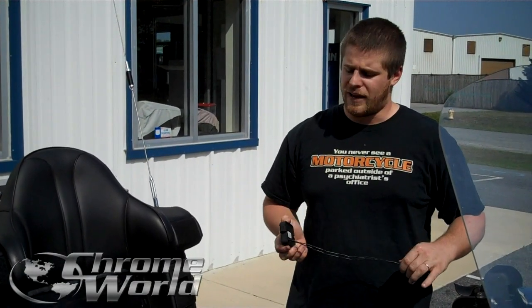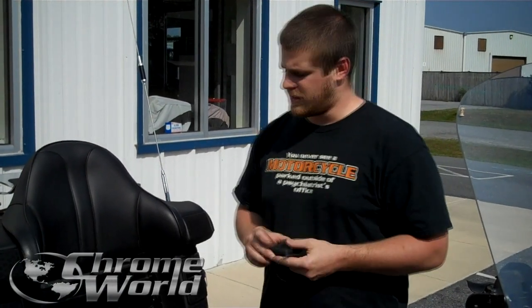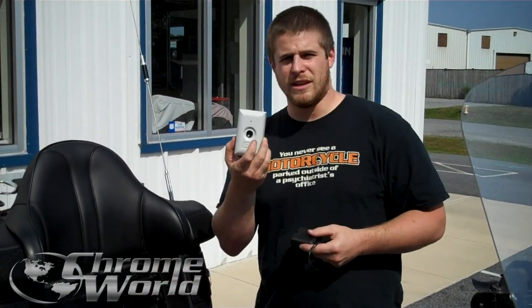If you're lucky enough to have an 1800, it's only going to take a few minutes to install. If you have any other bike or vehicle — meaning any car, any motorcycle, lawnmower, anything with a 12-volt power source that has a switch — you can hook this up to it. You can hook up six of these to this.